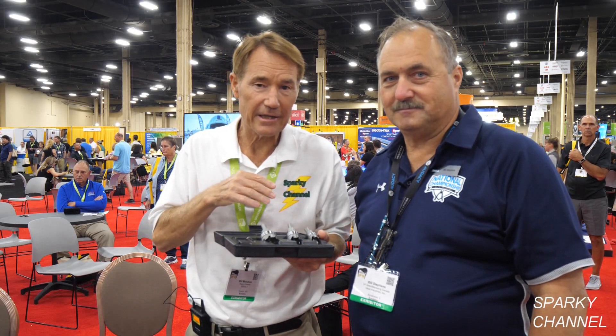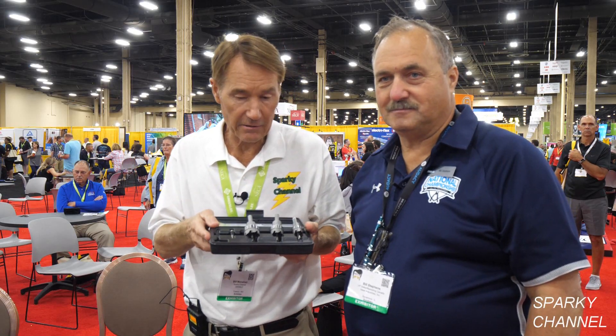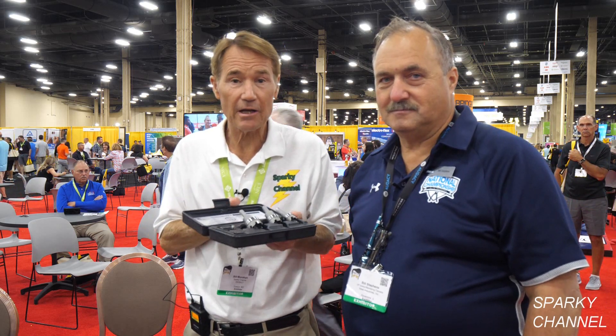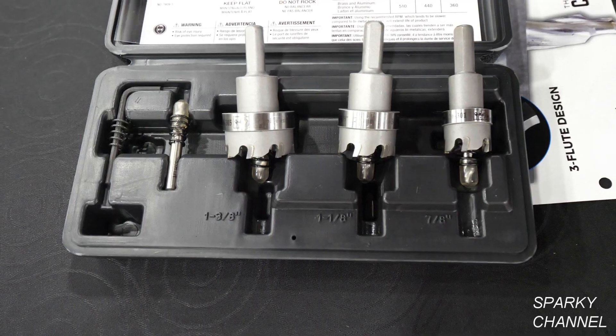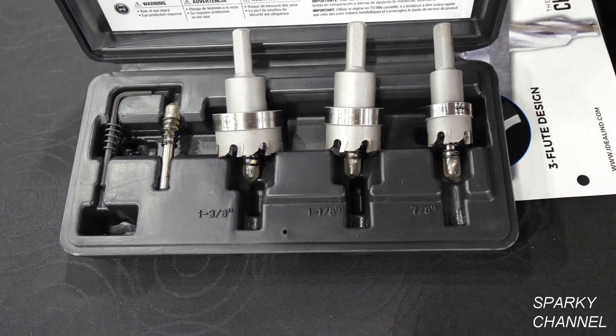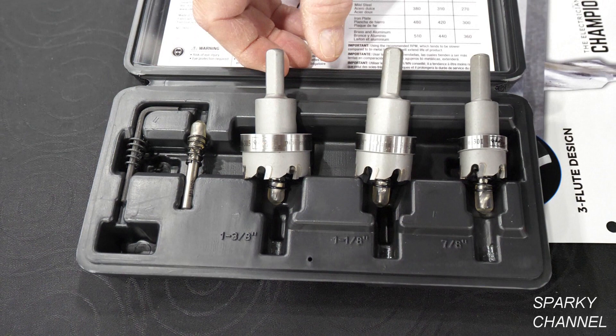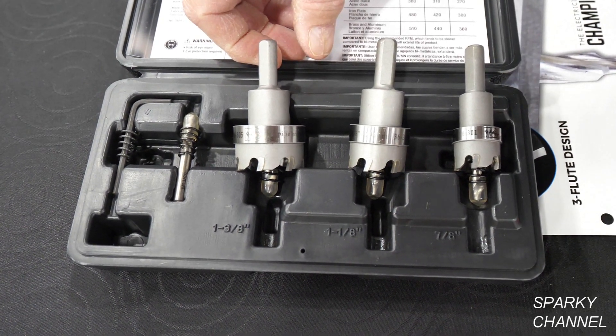I'm here with Bill today at Ideal Tools, and this is the Ideal TKO drill set, and Bill's going to tell us all about it. This is the TKO carbide metal cutter, designed to cut all types of different metal, including mild stainless steel.